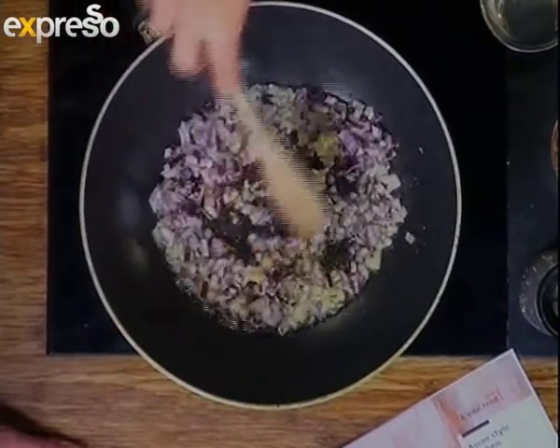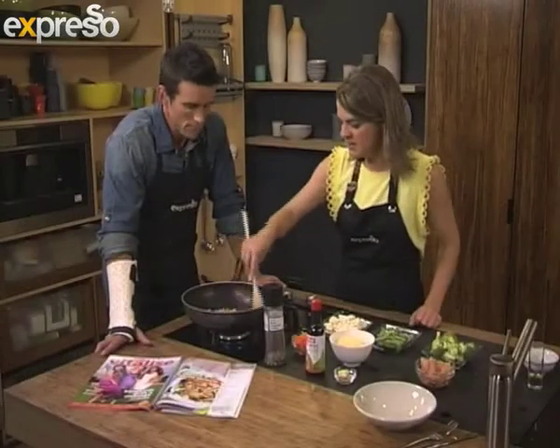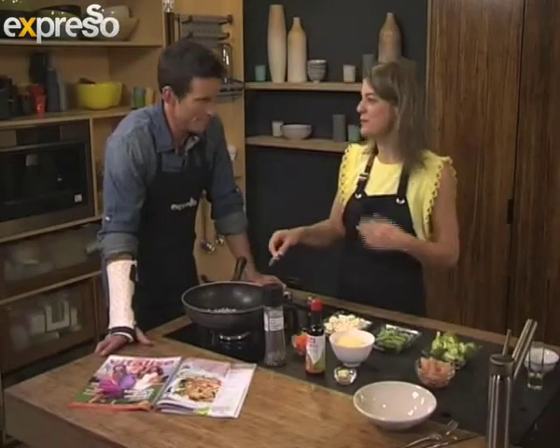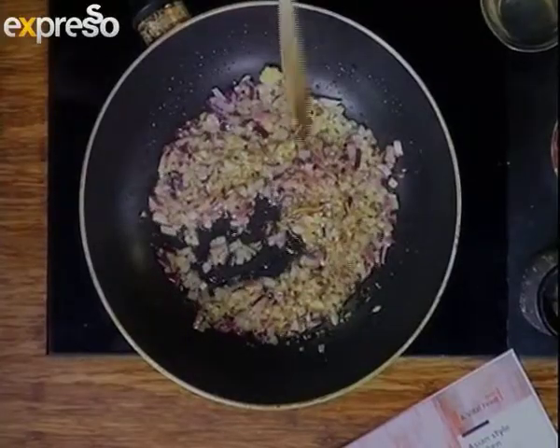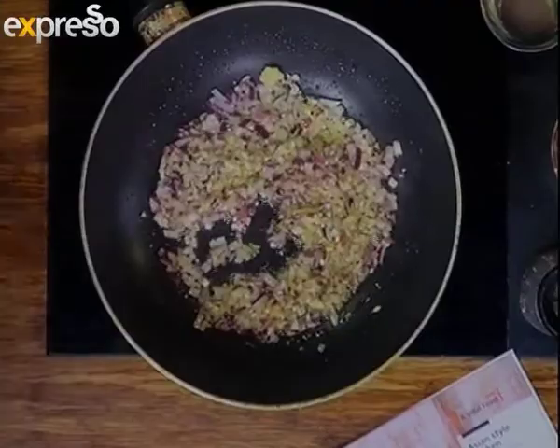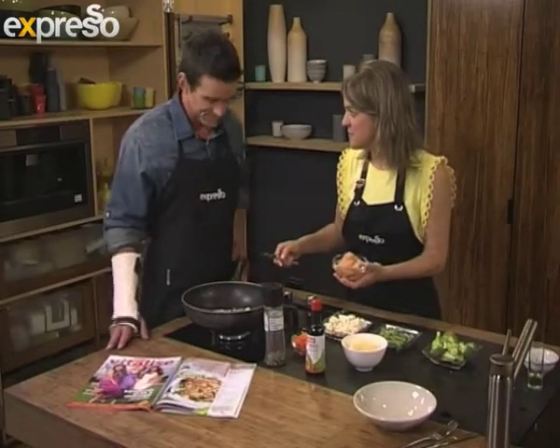The whole thing with stir-fries is it's quick, easy, and flavourful. All these raw vegetables will obviously add a nice crunch to the recipe, and the chicken provides protein — important for people that work out a lot. I generally make bucket loads and store it for lunch the next days, and those flavours develop beautifully over time.